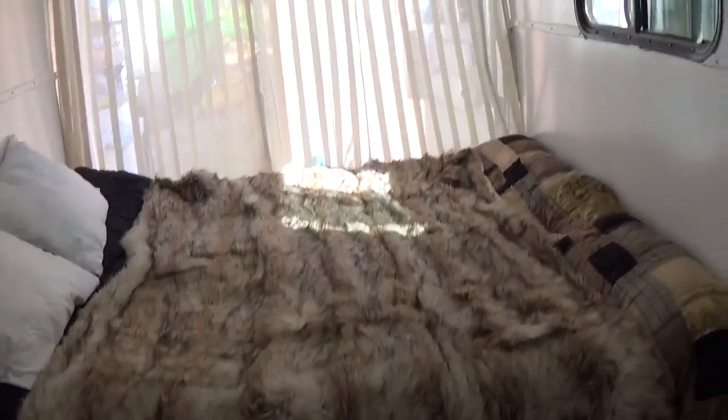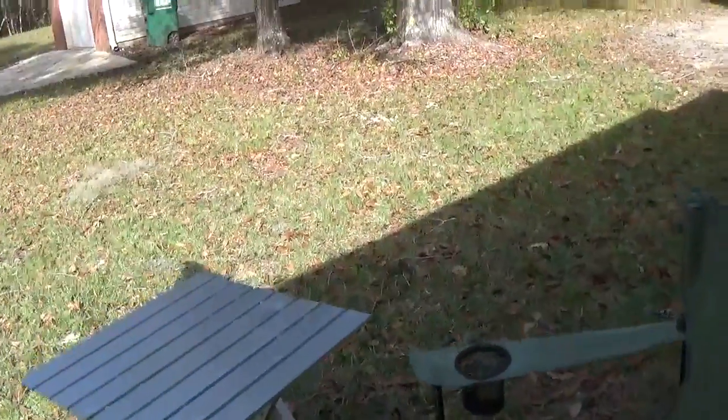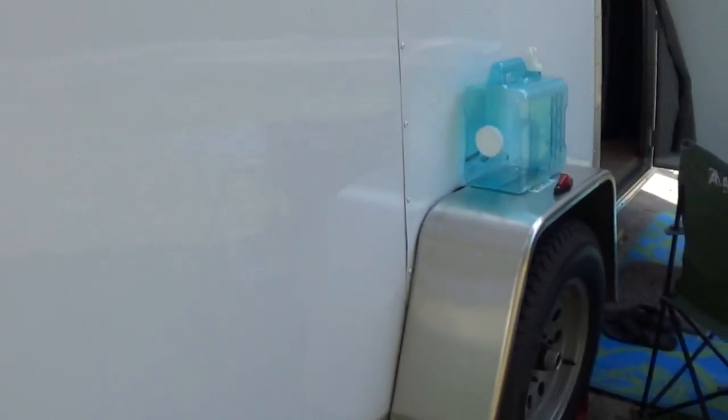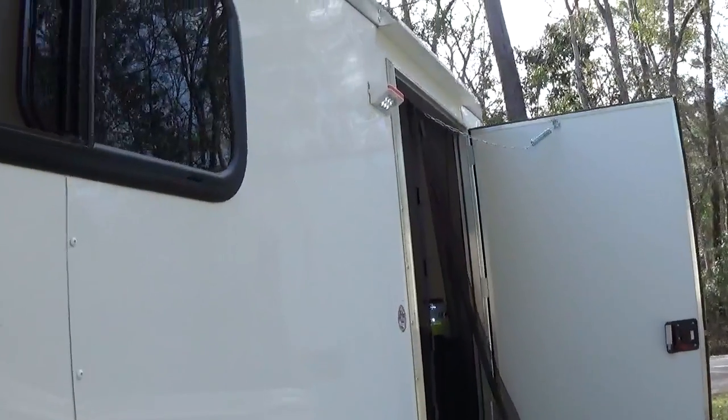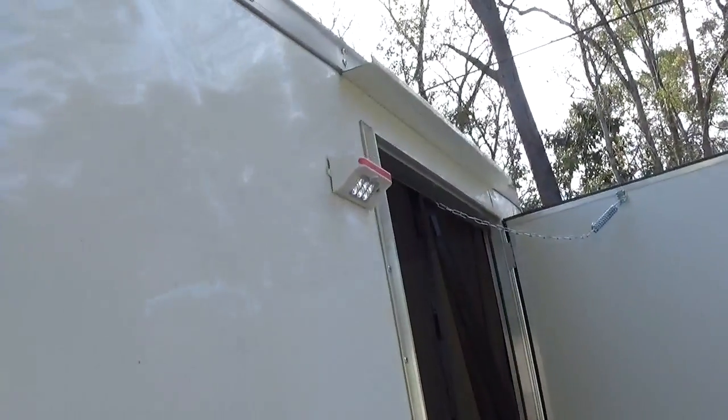I'll take you outside for a minute. I showed you the whole back, so I'll do it real quick. There's the bed, windows, coming on around. You can see that by putting everything through the floor, you get a nice clean look — there's nothing on the outside at all. And that light, even the little solar light, is velcroed on and it comes off for storage and travel.